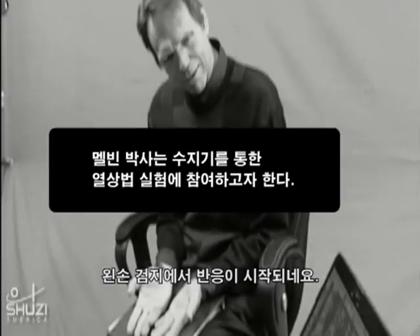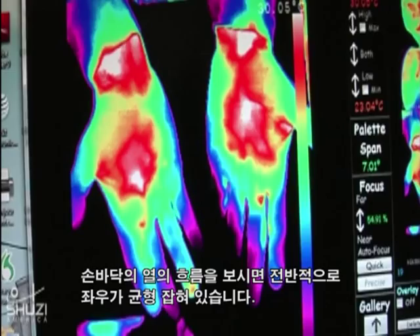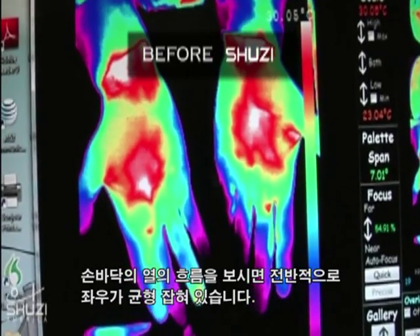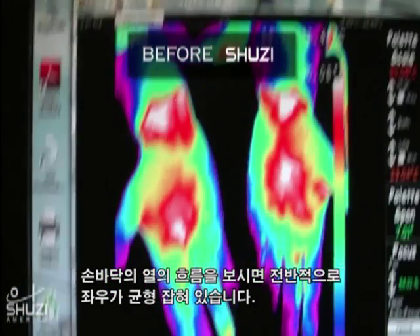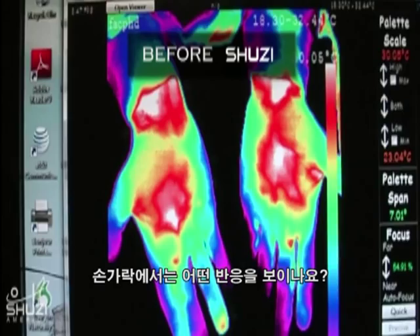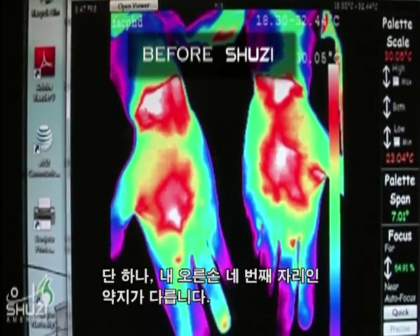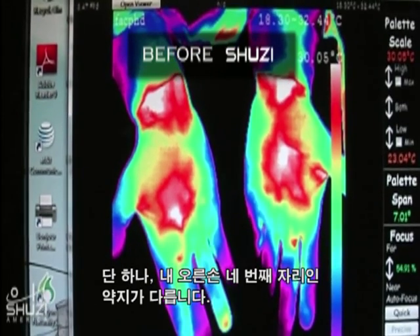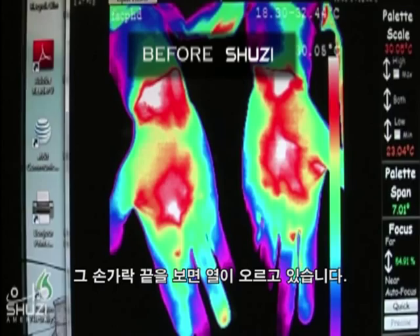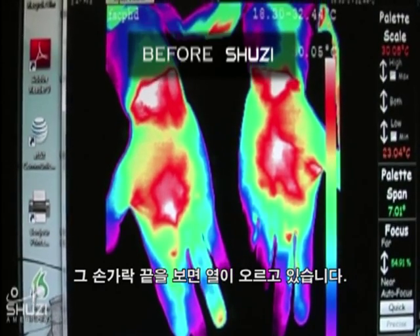The second digit on my left hand is just now starting to... If you can see, just overall, everything looks symmetrical. It's just you can tell that there's a lot of tugging into the palm of my hand. And the fingers — overall they're symmetrical. The only one that isn't is the fourth digit on my right hand.